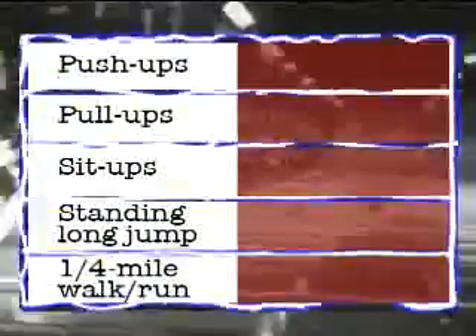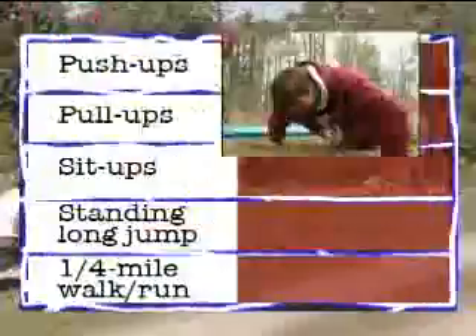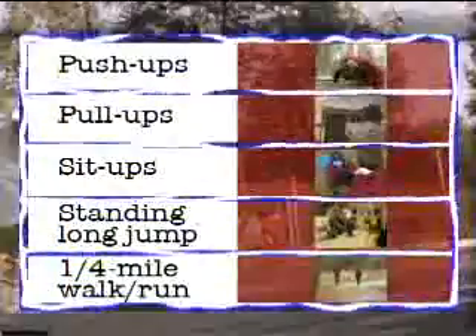To get you started, we have a simple way for you to test your current physical fitness and then measure how much you can improve. You begin by recording the best effort in each of the exercises listed in your Boy Scout handbook: push-ups, pull-ups, sit-ups, standing long jump, and a quarter-mile walk or run.